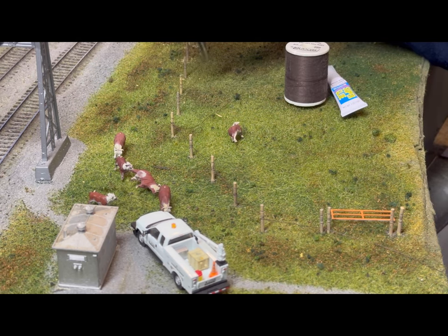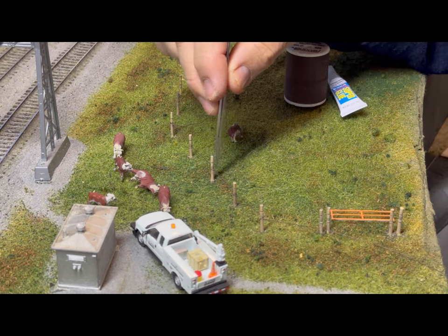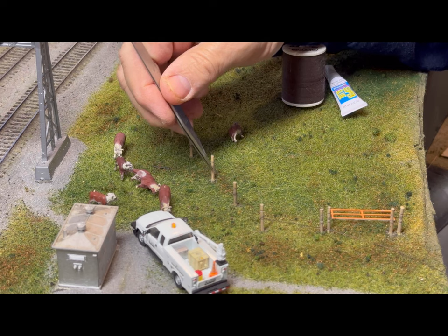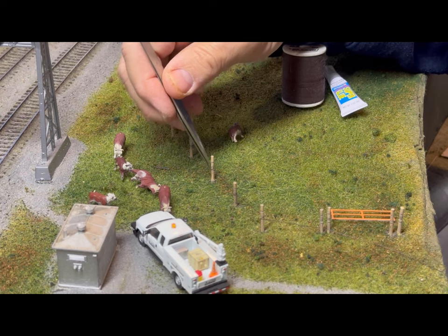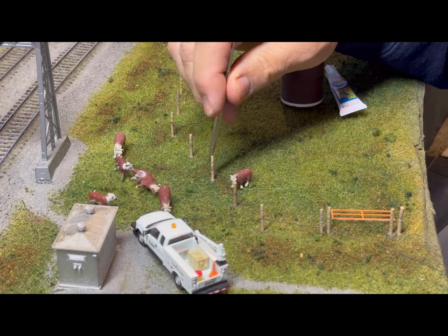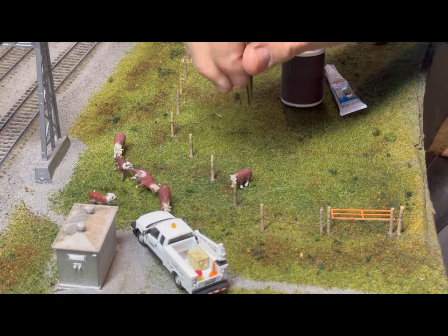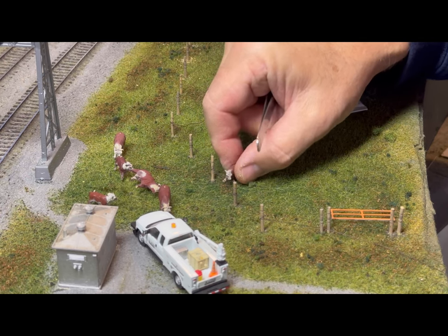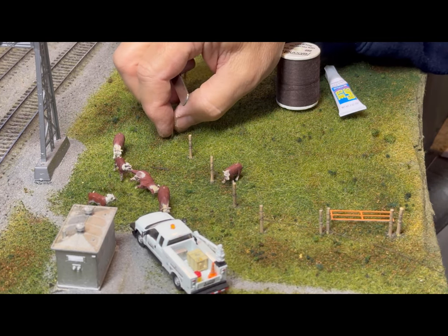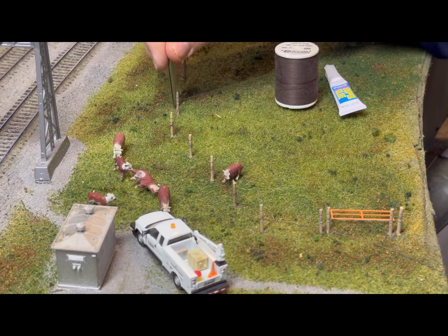Once you know about fencing, you'll notice that the string is on the inside. The reason they do that is when they clip these in real life, they would be clipped to the post. When the cow or whatever animal comes up against it, it's going to be pushing against the wire which would be on the post. If the wire was on the outside, it's possible they could push the wire out of the clips. This way it pushes against the post. It's not a big deal — most people probably wouldn't even notice it — but once you know, it's just one of those little details that you want to go ahead and do the right way.